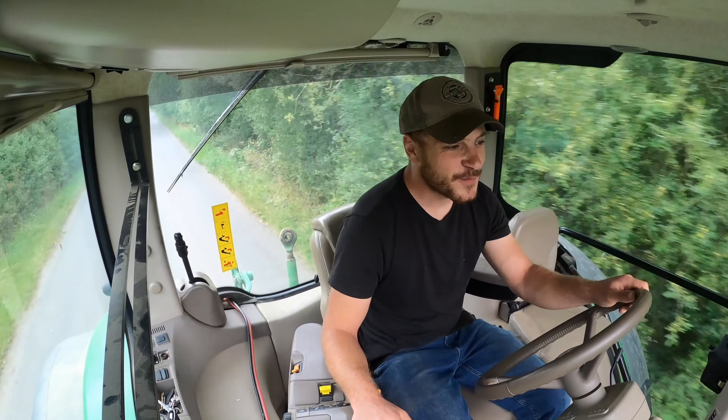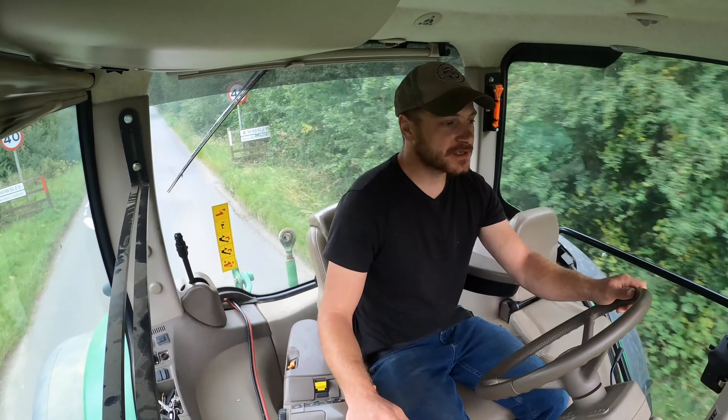Hey guys, it's Nick, welcome back to the channel. Hope you're all keeping safe and keeping well. So this morning I'm heading over to farm two in the John Deere as I'm going to make a start cultivating.